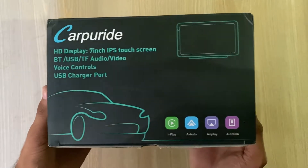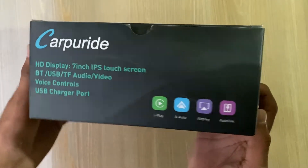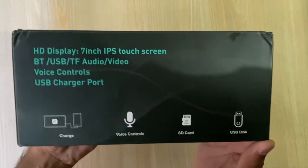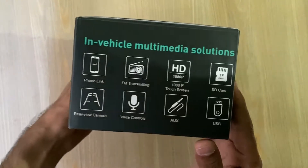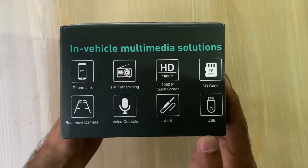So let's go ahead and start the unboxing. There's a bit of information on the box — it is a full HD 1080p display, 7-inch IPS touch screen. It comes with Bluetooth, USB, audio, video, and voice control.